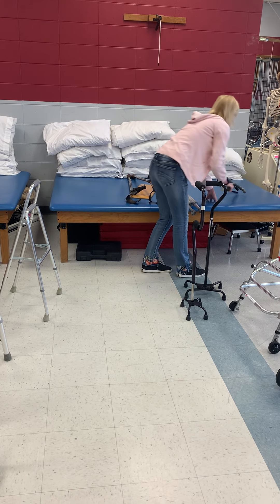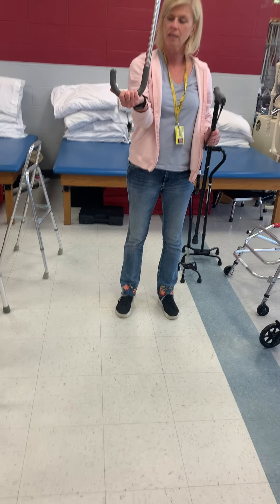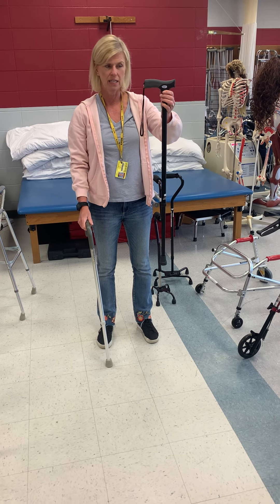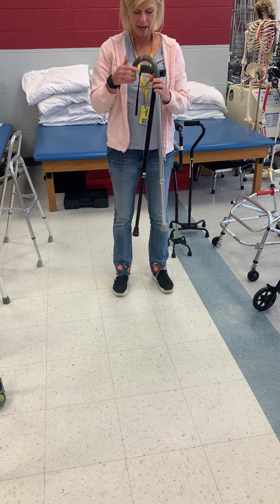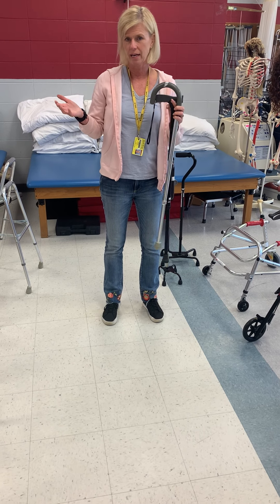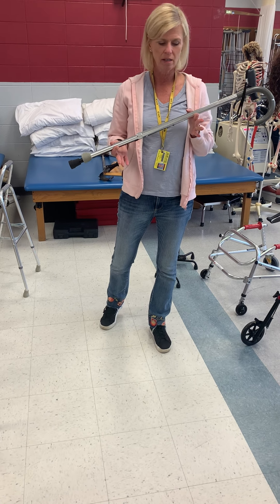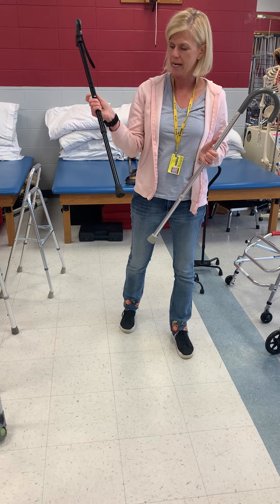These are my straight-line canes. This is called a J-cane because it looks like a J. And this is just a fancier version of a cane. They do have wooden canes too — the only thing with wooden canes is the patient has to cut it to length, and once they cut it that's it. These adjustable ones are relatively cheap and you can raise and lower them to whatever height you need.